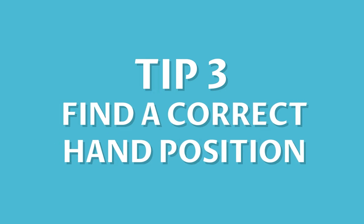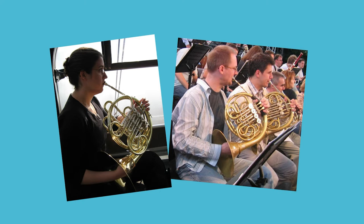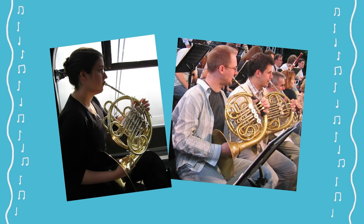Number 3: Find a correct hand position. Improper hand position can adversely affect your tone quality, articulations, intonation and accuracy. So keep a good position.